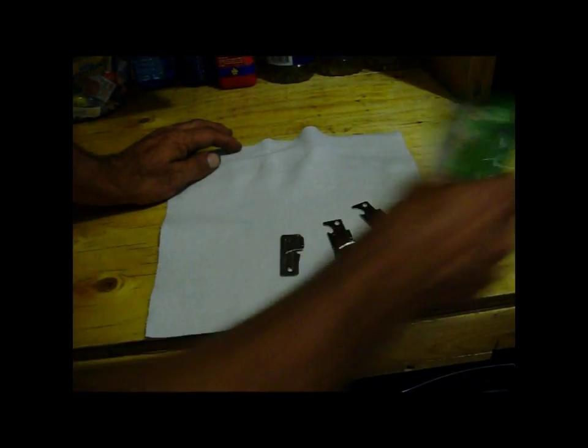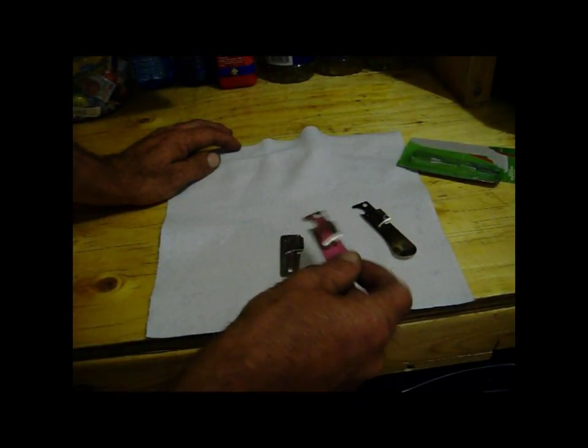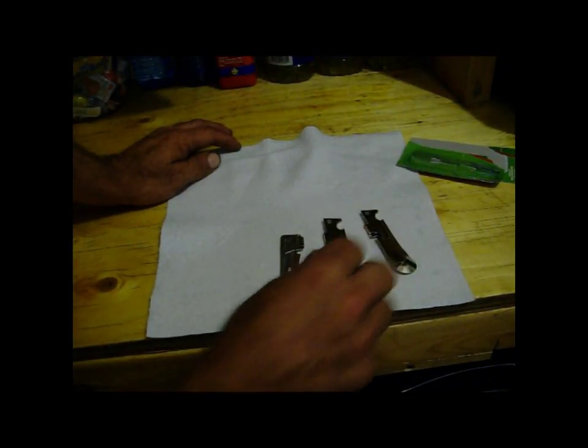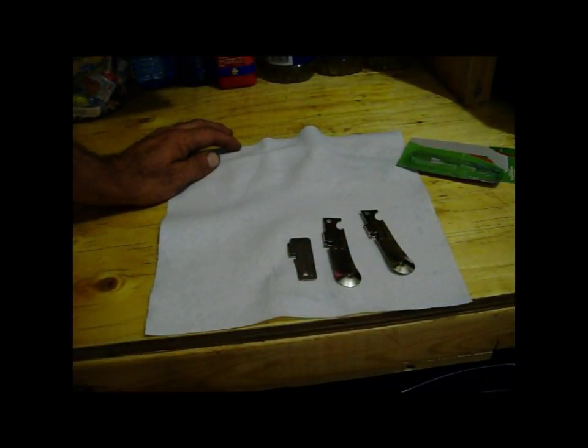If I was going to review a Coleman pocket can opener, I would give it a thumbs up, 100% — everybody should have one of these. That's my review on the Coleman pocket can opener. Thanks for watching the Joe and Zach Survival Channel.